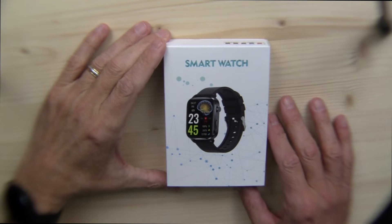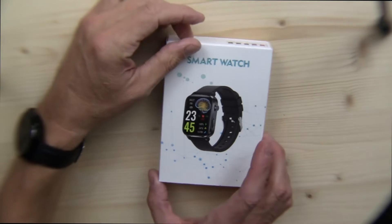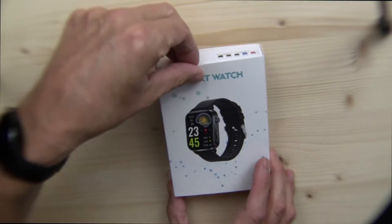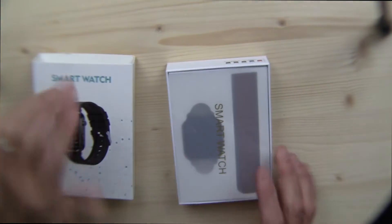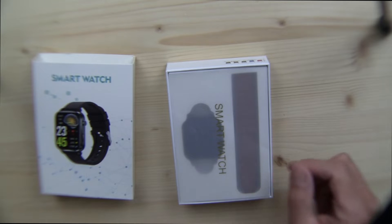Here we have a brand new smartwatch. I don't know the model — I ordered this from AliExpress with my own money. This is supposed to be a laser therapy watch. I'm flashing up the model of this thing right up on your screen right now.